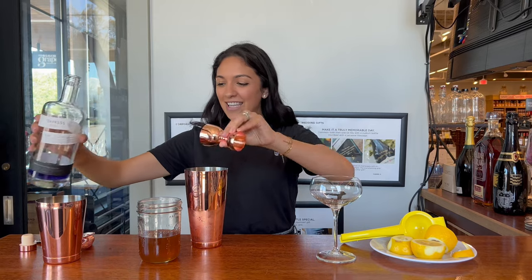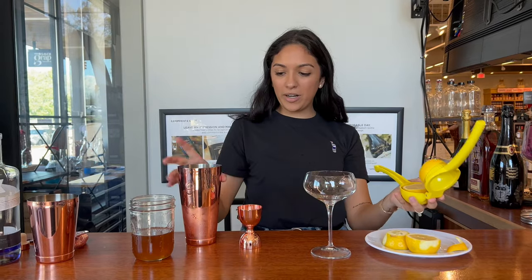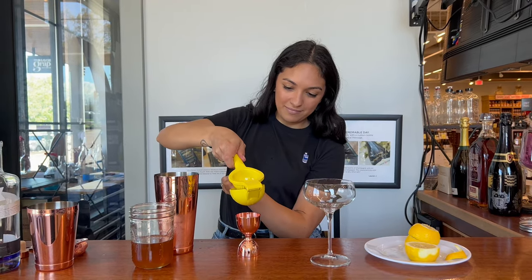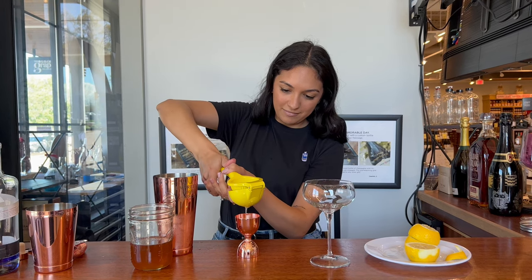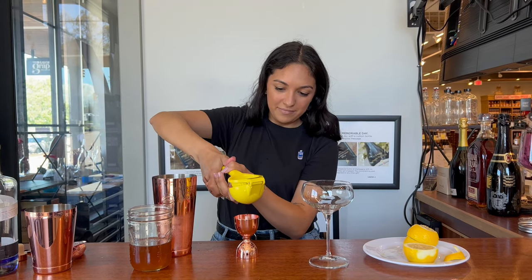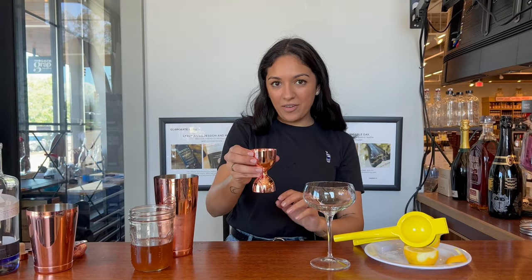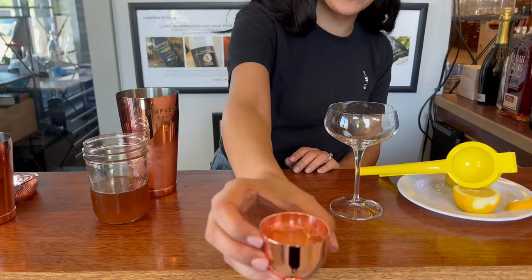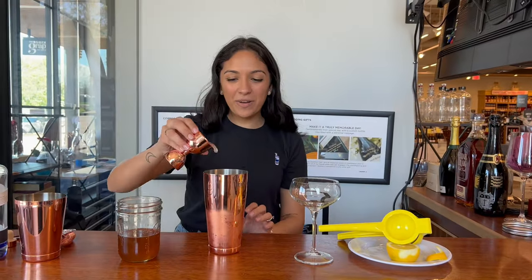Once that's in, you're going to squeeze some fresh lemons — about one and a half lemons — to get three quarters of an ounce. That is right under an ounce, as you can see if you look right in the jigger. I'm going to get as close as I can without spilling, and then that will go in as well.